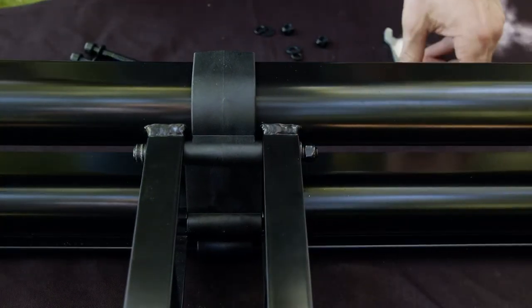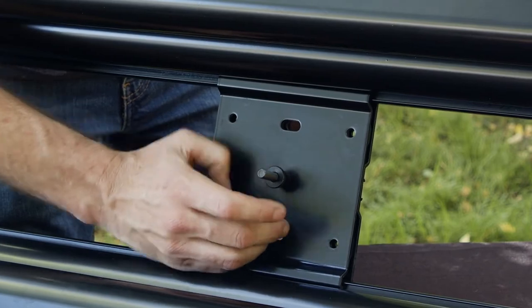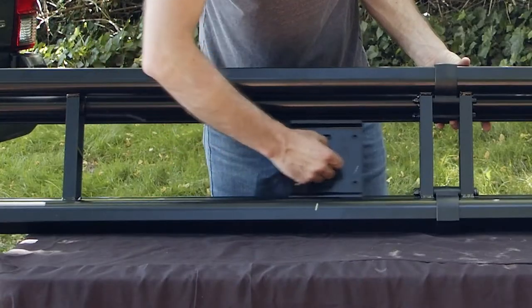Now, loosen the mounting plates by giving the thumb screws a few turns, like this. This allows the mounting plates to slide freely.